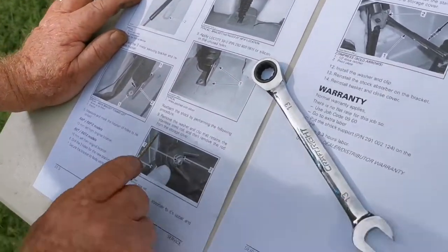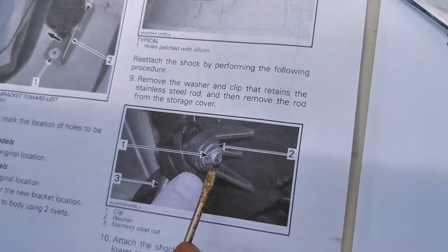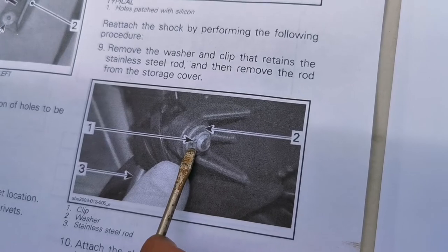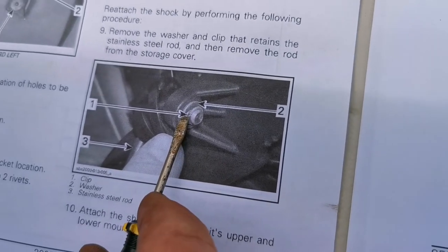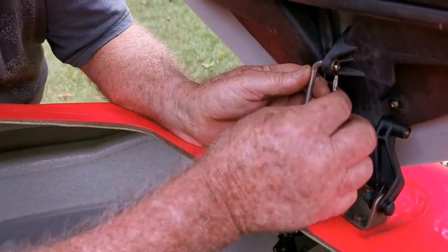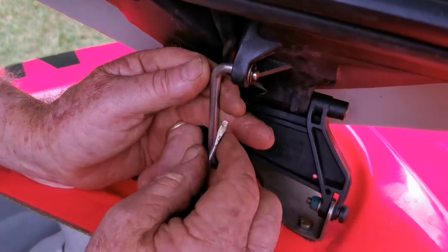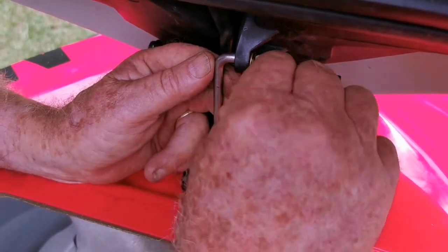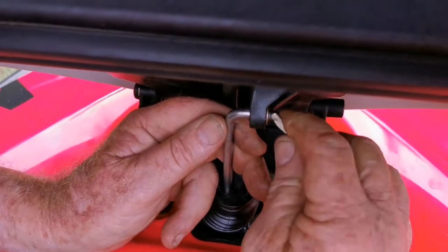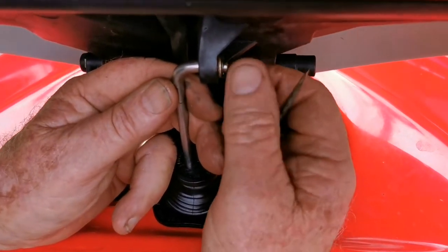It says to remove the washer and clip that retains the stainless steel rod — that's that little clip there — and then remove the rod from the cover. I'm going to remove the retaining clip holding the stainless steel rod into the hood, which is a fairly simple job. Just be careful you don't lose the clip when it flies off into the lawn.